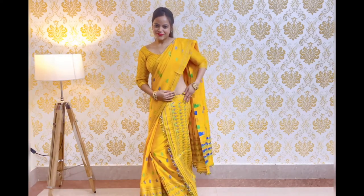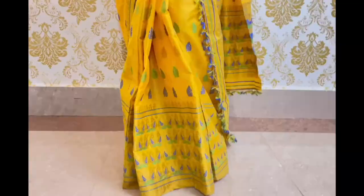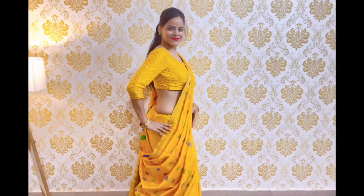This is our first draping style, which we can call the modern sari draping style. And this is the complete look of the first draping style.